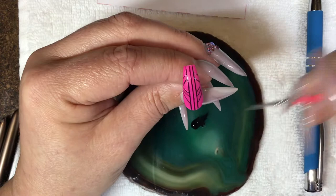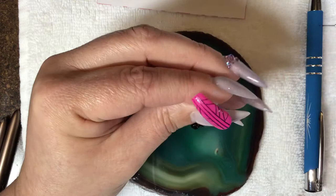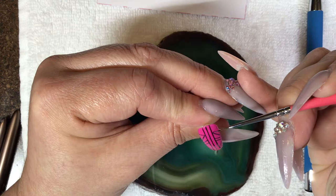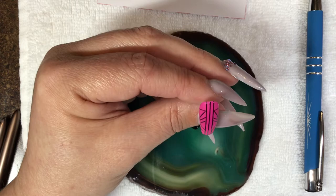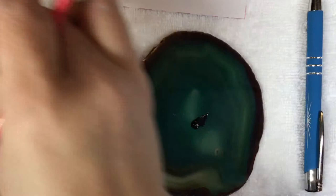Then we're going to do a straight across line. The beauty of using gel paint is it doesn't spread out like gel does — gel spreads more. With gel paint you can do the whole design and then cure at the very end, whereas with gel you have to flash cure in between. So we're going to go ahead and cure that for 30 seconds in our LED light. Thank you for watching.